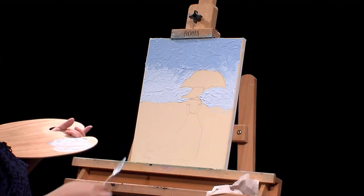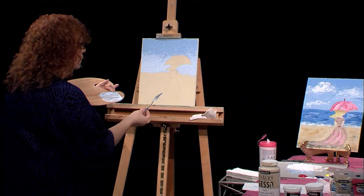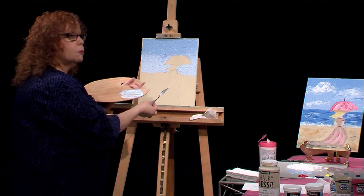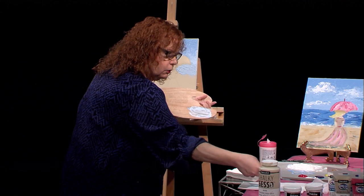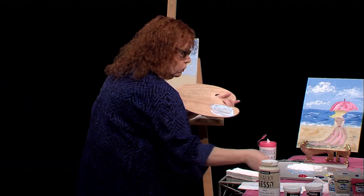That would be it for the sky. While that tacks up a little and the paint starts to dry, I'll go on to the rest of the painting, and then I can go back and put some of those nice white clouds in. If I try to put the white clouds in now, it's going to pick up a lot of that blue — so I'm going to wait a little while.